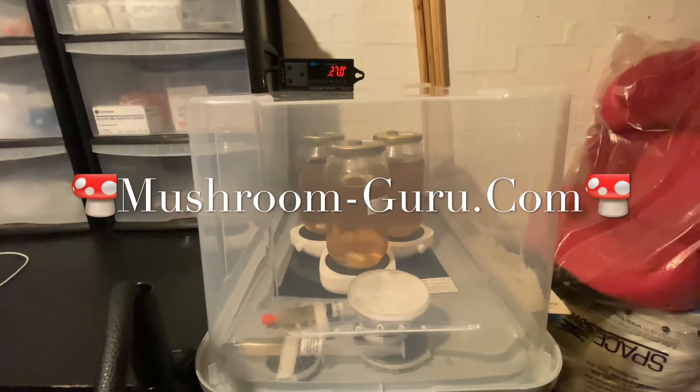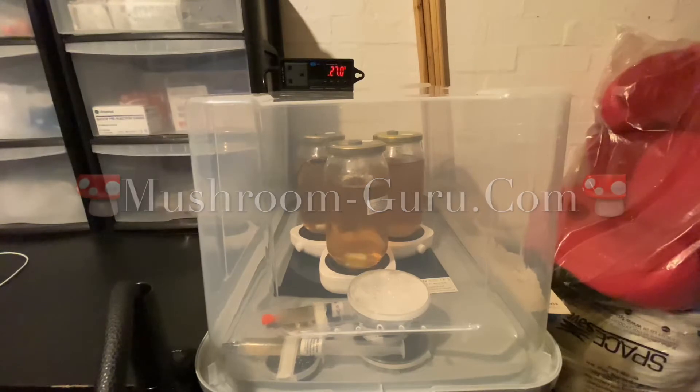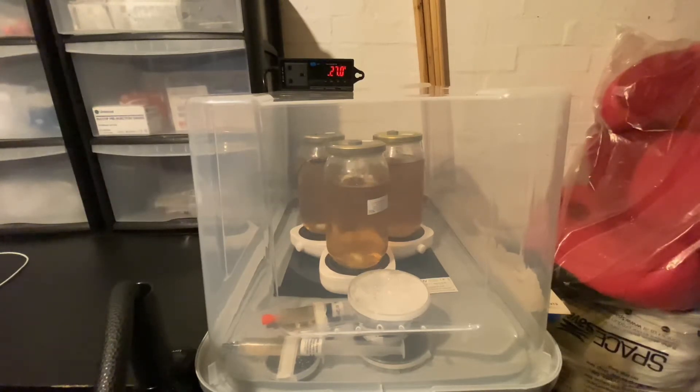Here you can see my box that I use when the weather gets cold. I put my stir plates in there, my liquid cultures, some petri dishes. I have it between 26 to 27 and a half degrees, which is the best temperature for many of the mushrooms that I grow.